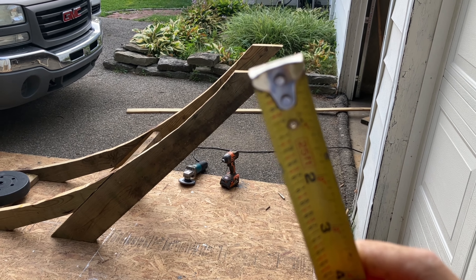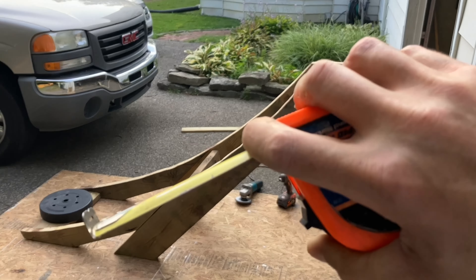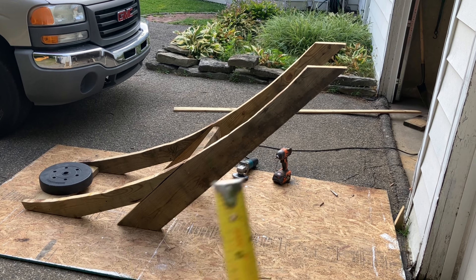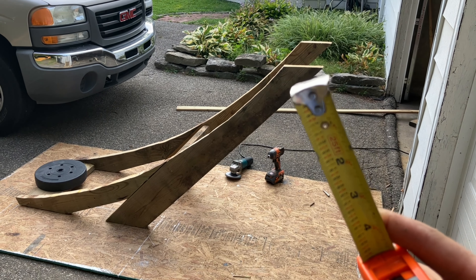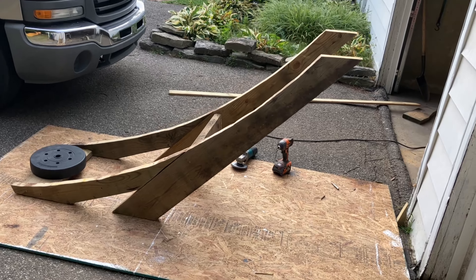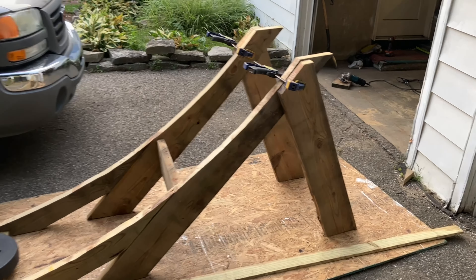I kind of want to pitch the uprights downward and outward a little more, just to give the jump a little more support so that as all your body weight is leaving the takeoff it's not going to make the ramp want to rock. Granted, this ramp is going to be pretty heavy when I'm done with it, but might as well engineer it in while I'm doing it. The more you A-frame it out, the more stable it will be.